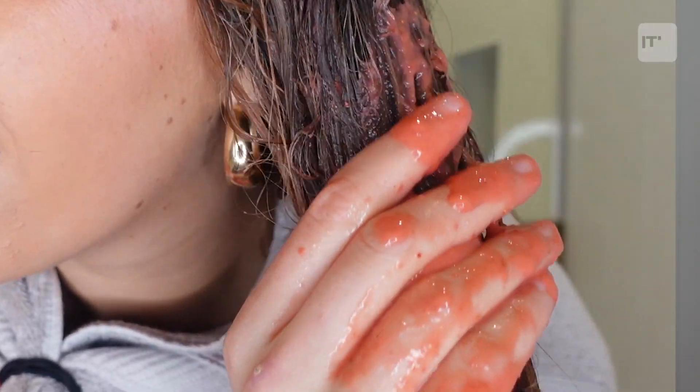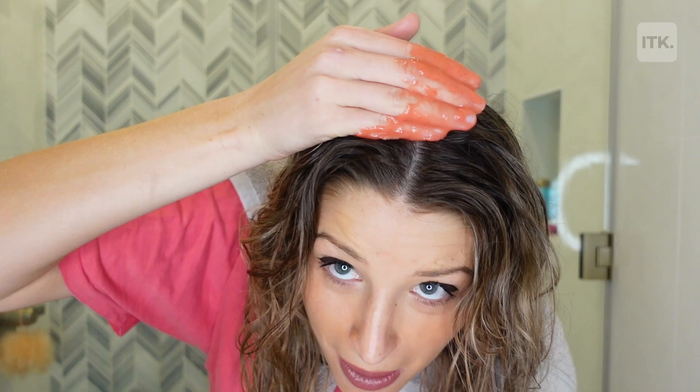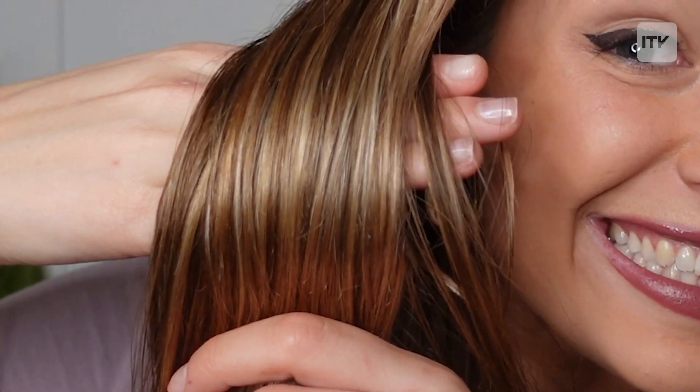I'm just shocked at how straight it is — there's a lack of volume I'm not used to, but it did not tint my hair pink, so that's a plus. That's the verdict — definitely give this a try! Thank you so much for watching, and I will see you guys next time.